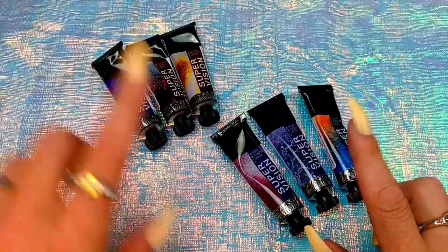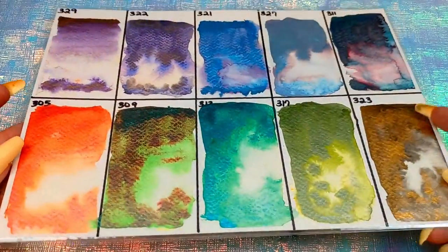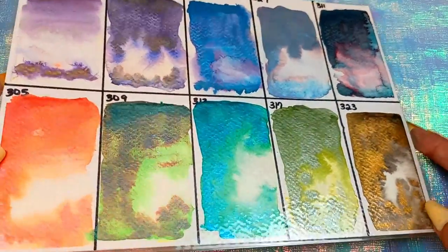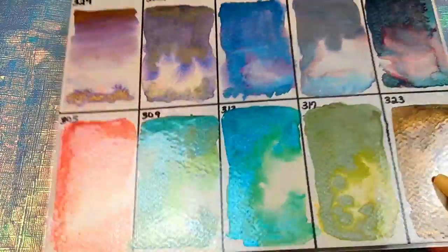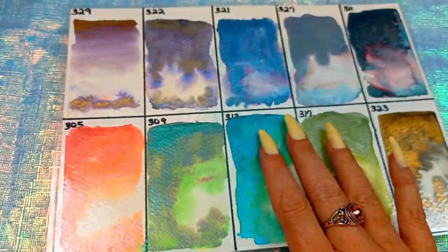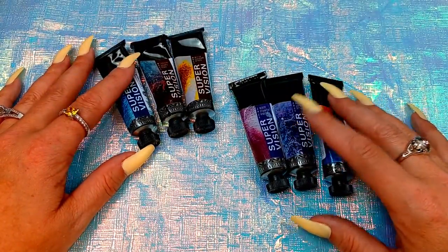Now let's review some other products from this brand. I got the mica layering ones right here. The granulation on these was pretty cool and they're shimmery. I have to be honest, I haven't really used these besides the picture I did originally, because it's hard for me to work with shimmery mica watercolors on my everyday projects, but they're really cool to play with.